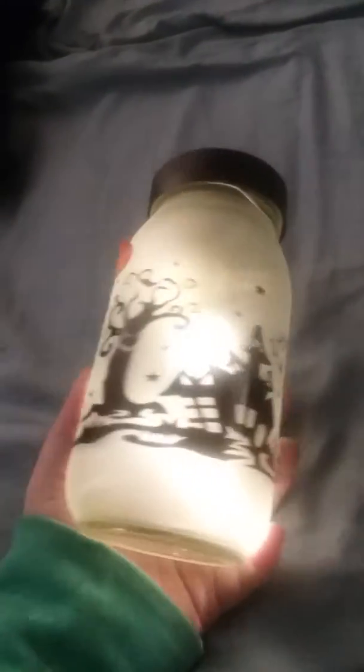The first thing I got is this little jar — it looks like this, and on the top it looks like that. You press it in and you can see it lights up. I thought that was kind of cool.